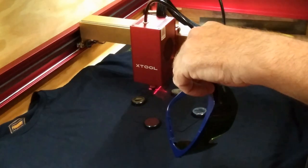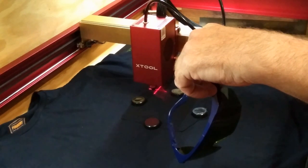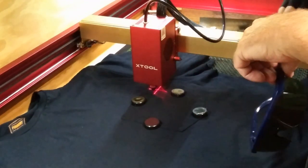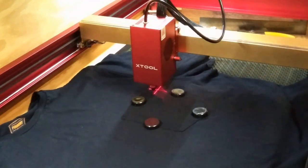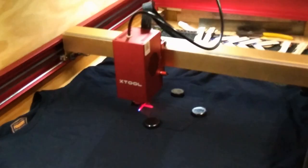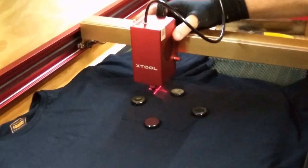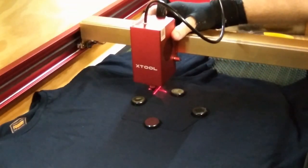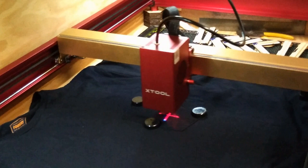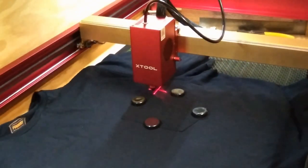Okay, we're all set up in LightBurn. We increased our speed to 600 millimeters per second and reduced our power down to 10%. I got a piece of wood in this pocket, and the magnets marking the edge of it. So we just need to do a frame. Looks good. I'm going to turn on the air assist and the exhaust fan, and then send the code over.